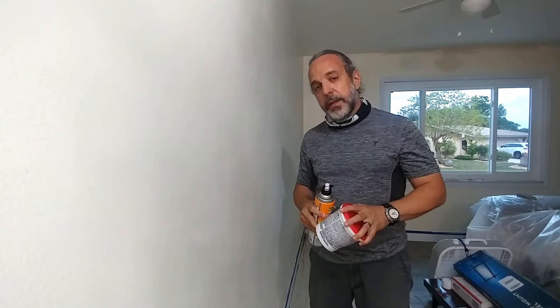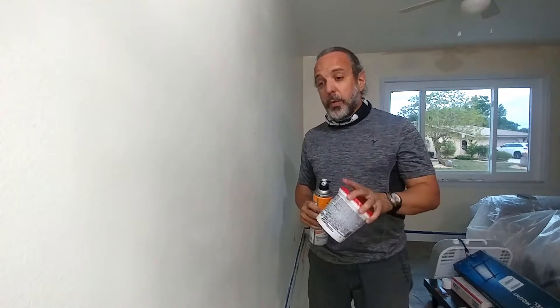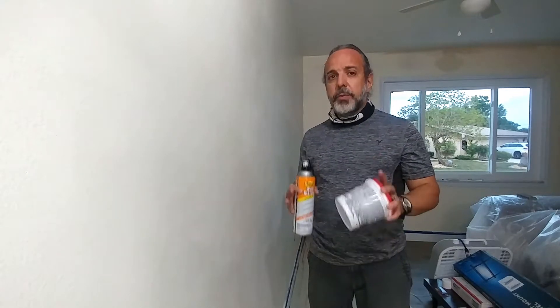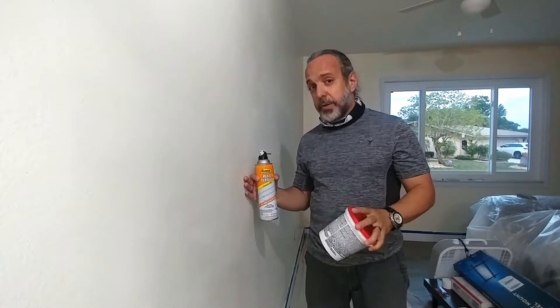Hi, I'm JC, aka the Cuban Redneck, and I have another DIY tip for you. If you've ever had an estimate from a professional painter, you will realize that a place where you can save a lot of money in beautifying your home is by painting it yourself.